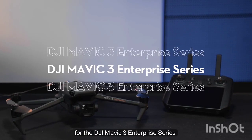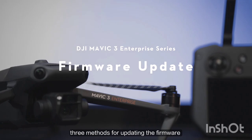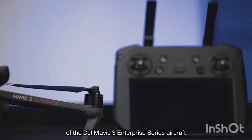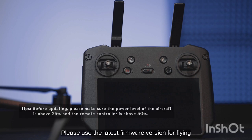This is a tutorial video for the DJI Mavic 3 Enterprise Series, where we will show you three methods for updating the firmware of the DJI Mavic 3 Enterprise Series aircraft and remote controller. Please use the latest firmware version for flying.